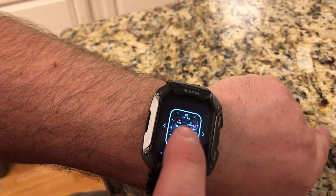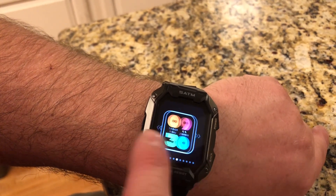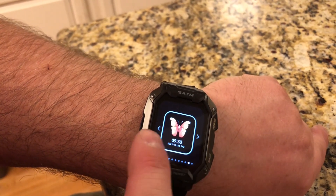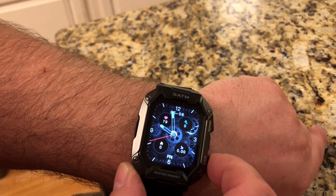You can also cycle through the watch clock faces right here and you don't even have to use the app. Once you find the one you want, you can just tap on it and you're good to go.